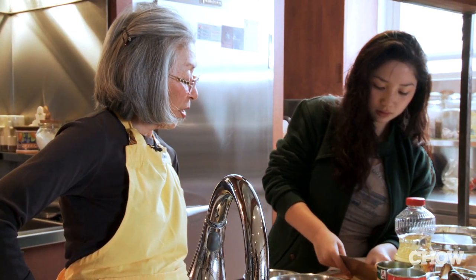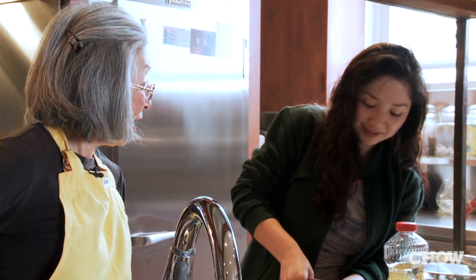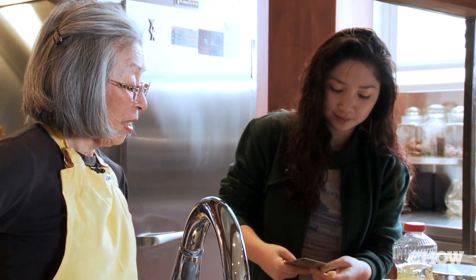What do you make now that I've taught you to cook? I've been trying to make French macarons. Where did you learn how to do that? Online. Online? Well, you don't need me.